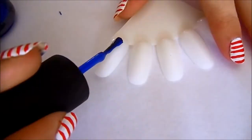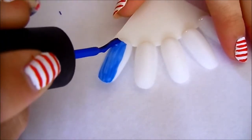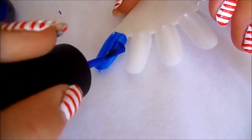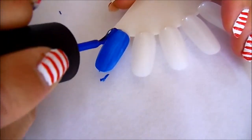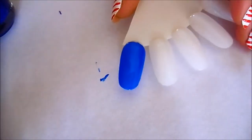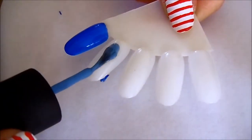I'll now cut to the swatches. Here is Frostbite by China Glaze — that's one coat of Frostbite. Next swatch is Electric Beat from the Electro Pop collection.